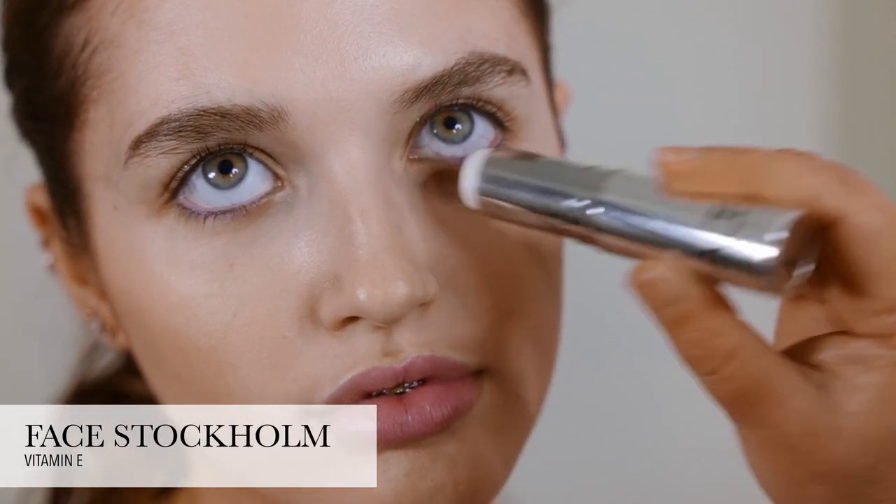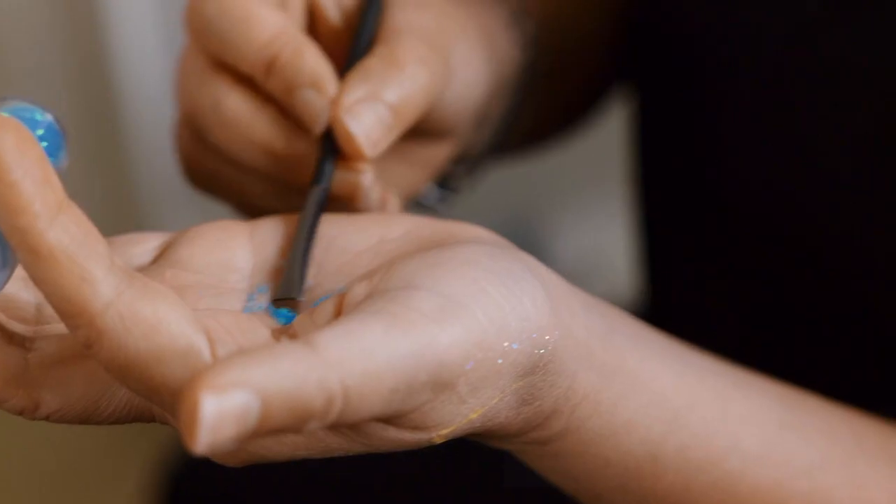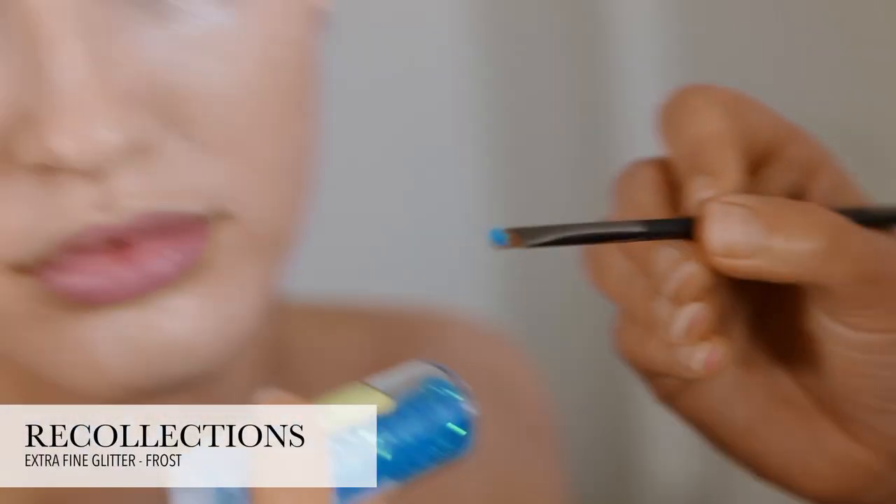I'm going to make a kind of glitter queen look. I'm going to use this stick — it's like a Vaseline stick which has a slight bit of glitter. You can use multiple other things, but this is what I choose to use. This is used to stick the glitter where you want it to go on the face.